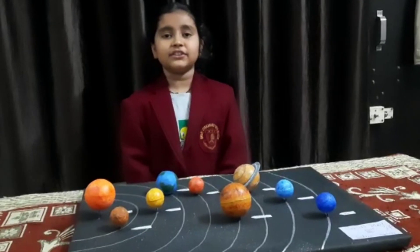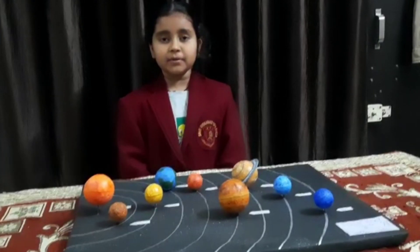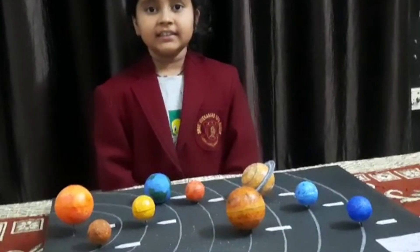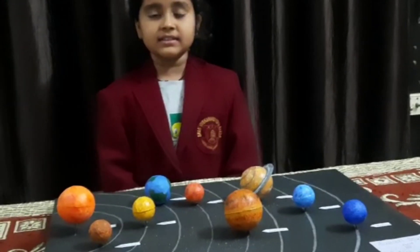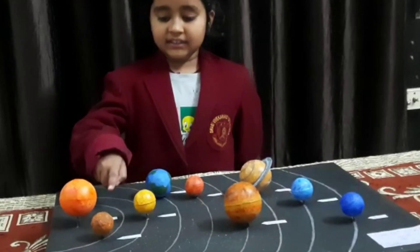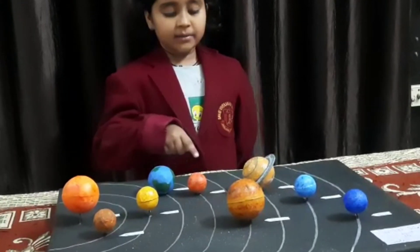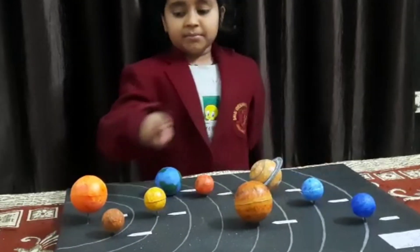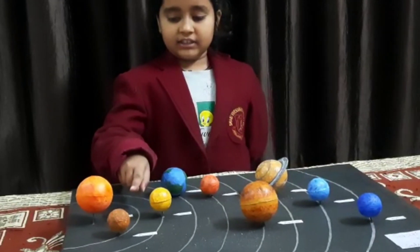My name is Chesty Rikshus from class 3rd. I am going to explain about the solar system. The solar system consists of the sun, the 8 planets and other objects that travel around the sun. The 8 planets are Mercury, Venus, Earth, Mars, Jupiter, Saturn,